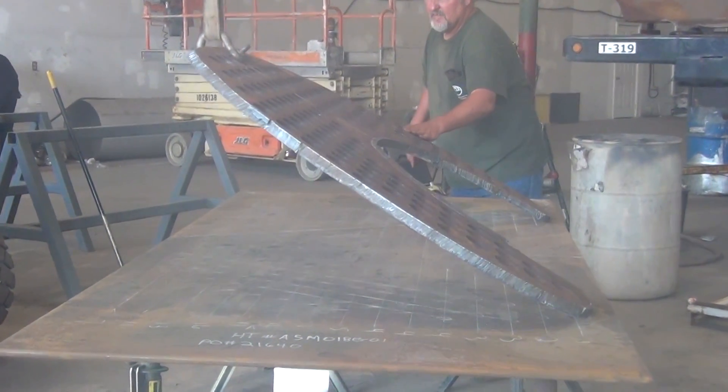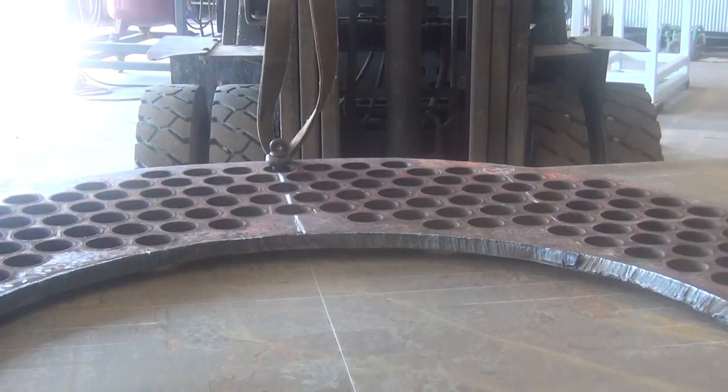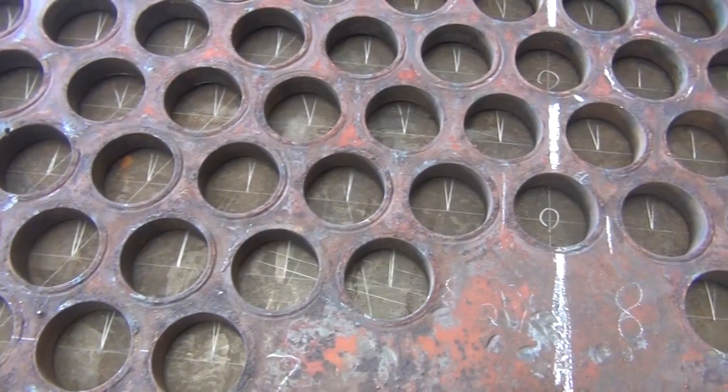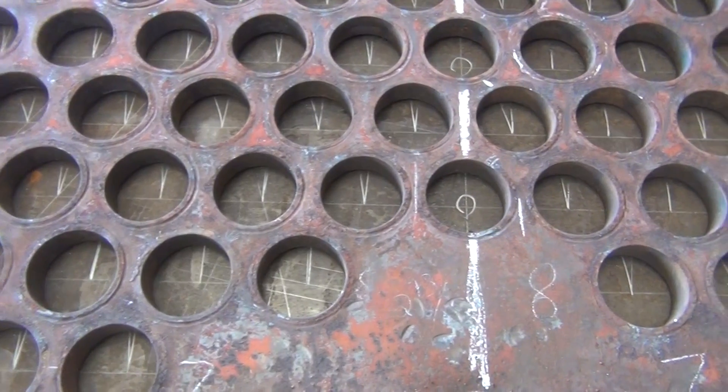Both the front and the interior tube sheets are removed on this boiler. The interior sheet that will be replaced will be laid out on code plate and prepped for cutting.